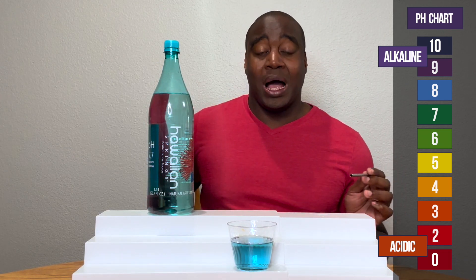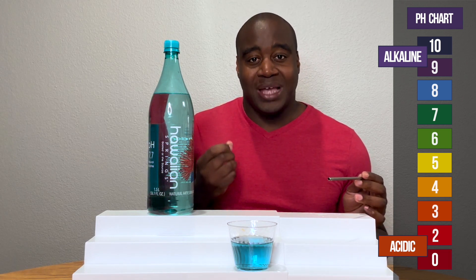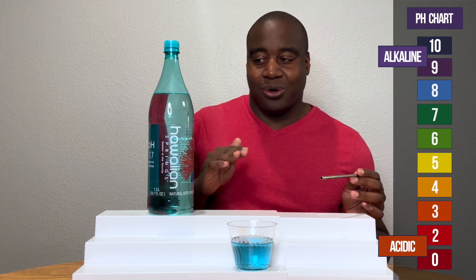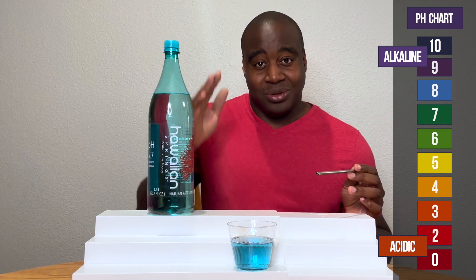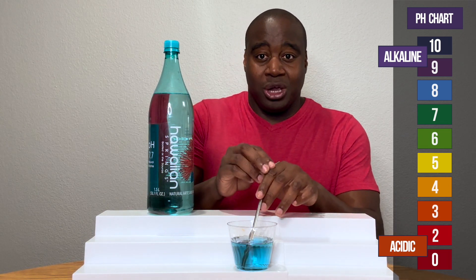Because it's showing alkaline, I want to blow into it and see how strong it is at handling acidity. If it's strong, it's going to maintain its color. If it's weak or there's something up with it, it's going to weaken — it's going to show its true pH. So let's see what we get here with Hawaiian springs.